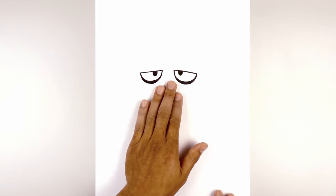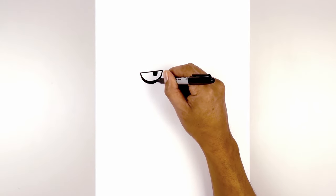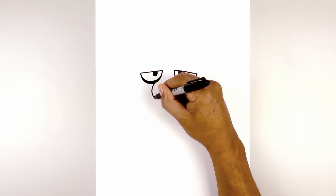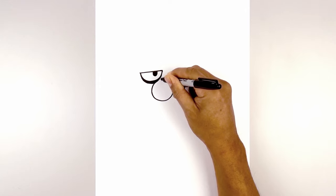Now we're gonna add a circle in the center of the face, but we're gonna shift this over towards the left for the nose bubble. Starting on the inside edge of the left eye, start curving around, then pull that back up.